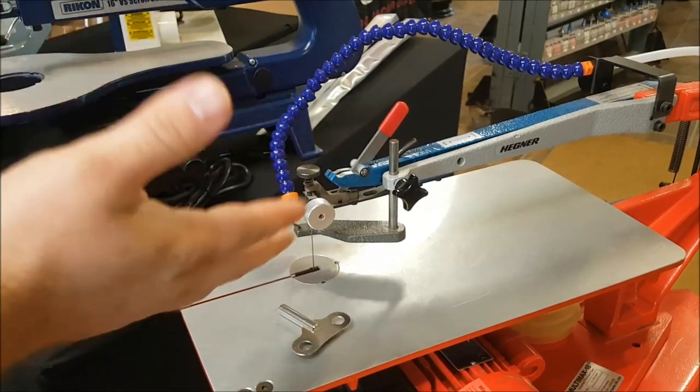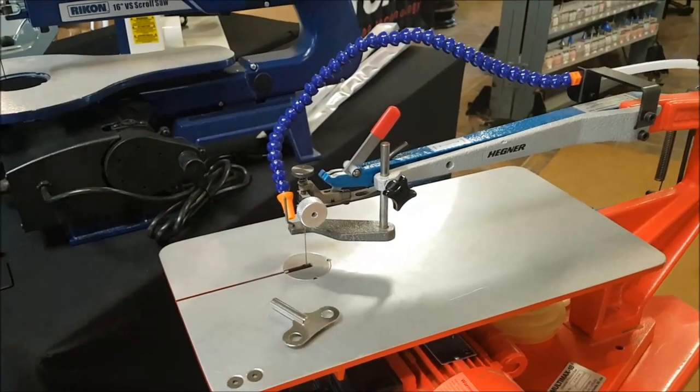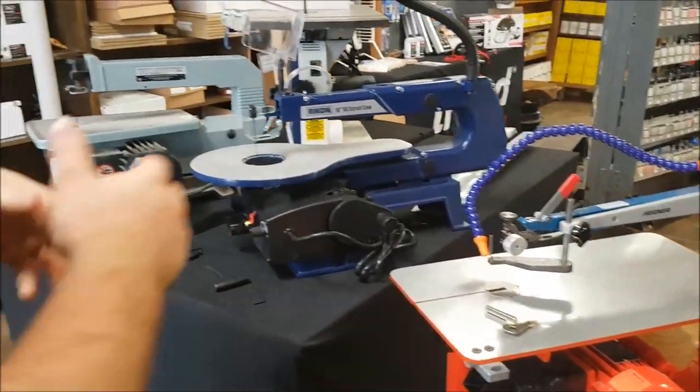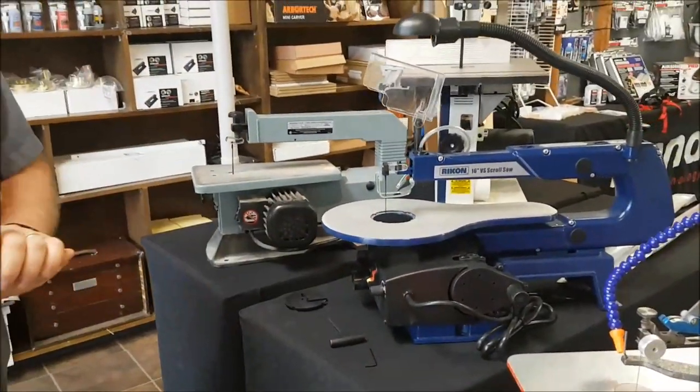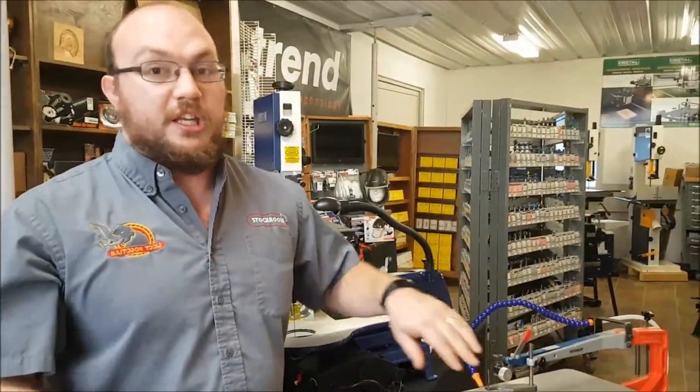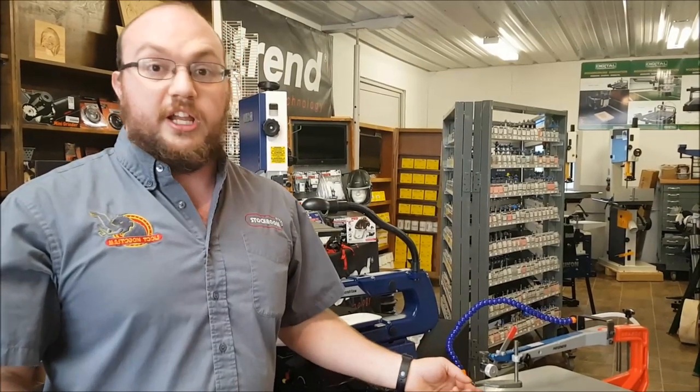The cool thing about the Hegner is that every time you tighten and loosen it, it goes back to the exact same tension every time. So obviously with a higher end saw it's significantly easier to change a blade. Whether a pinned blade or a pinless blade is better — I would say a pinless blade, if you can get a scroll saw that takes pinless blades, is better because you have a lot more options for blades and they're a lot easier to find.